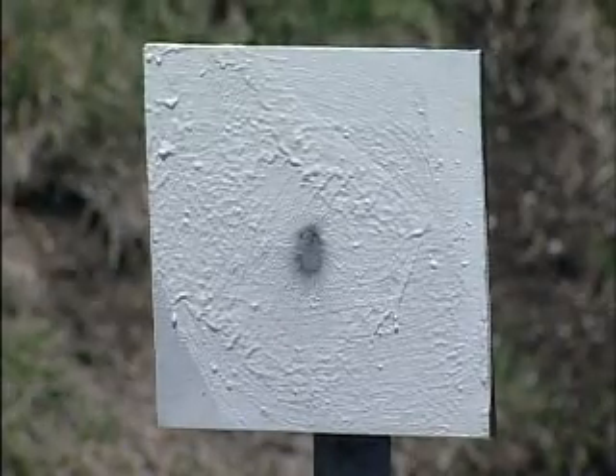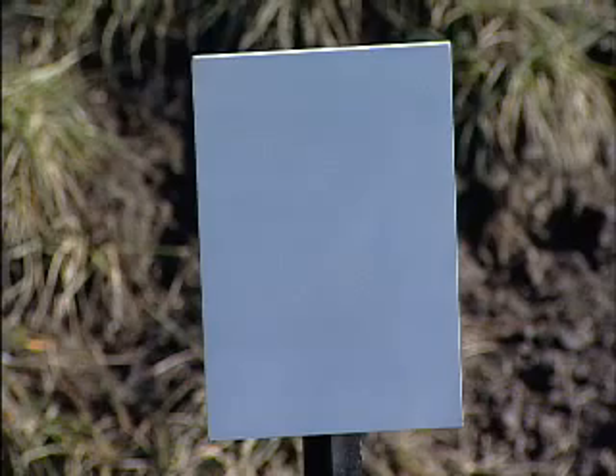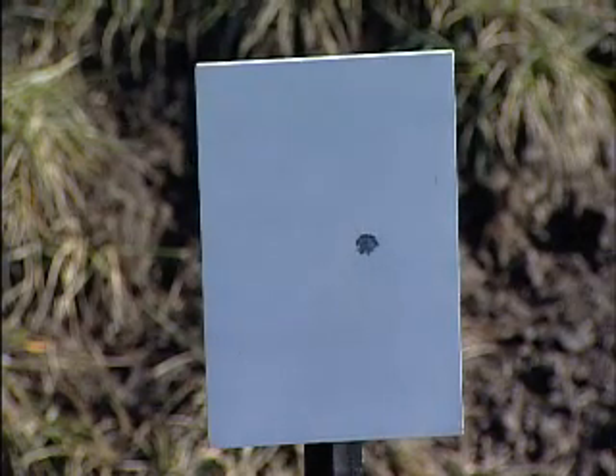Stands are three, four, or five feet high. Targets range from a six-inch disc to a 12-by-18-inch chest plate, all Brunel 500 steel.